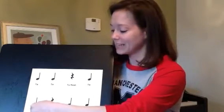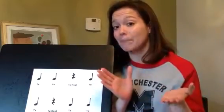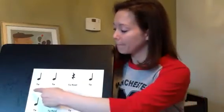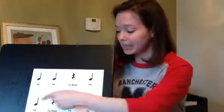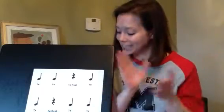Let's try this line: ta, shh, ta, ta. Great. One more time. This time, let's clap on the music notes and let's do the hands apart on the ta-rest. Ready? Go. So it's going to go ta, ta, shh, ta. Second line goes like this: ta, shh, ta, ta. Great.